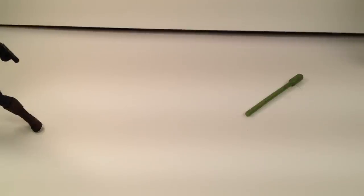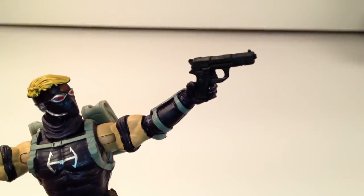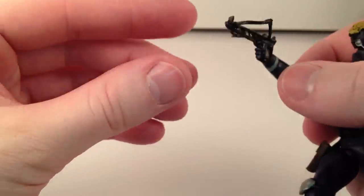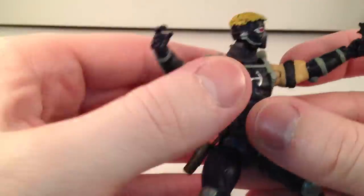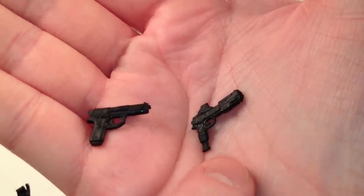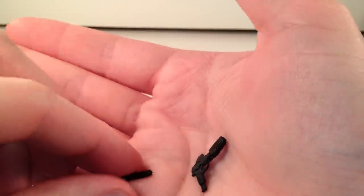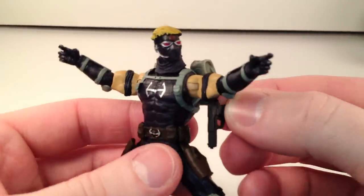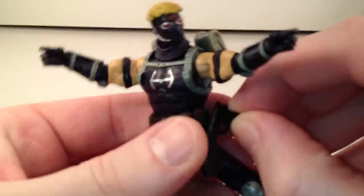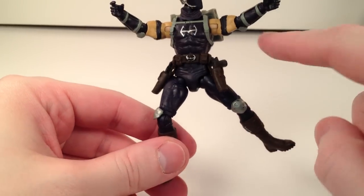He does not come with a display stand, unfortunately — I guess the new Avengers toys don't come with display stands. He comes with two handguns and a crossbow. I was kind of wishing he would come with a better bow, but he holds on to it pretty well. The guns are made of a soft rubbery plastic, though one is pretty stiff. They fit into his holsters on the side pretty well — one fits a little loose, the other fits nicely.